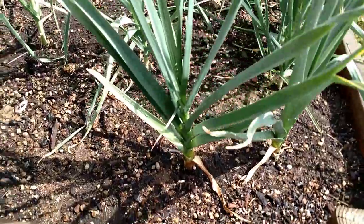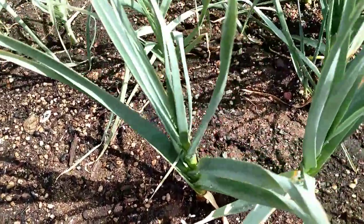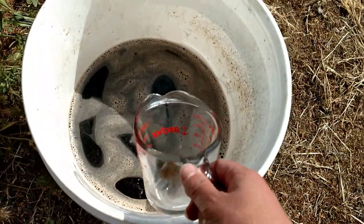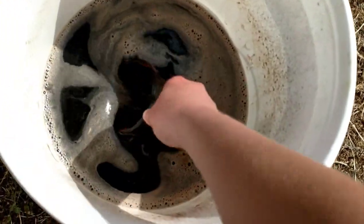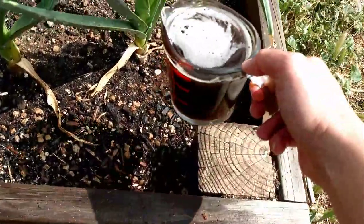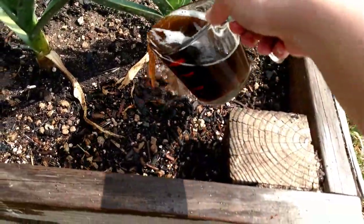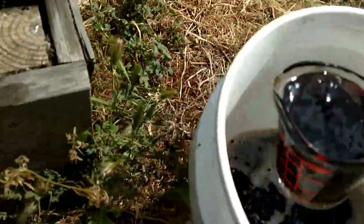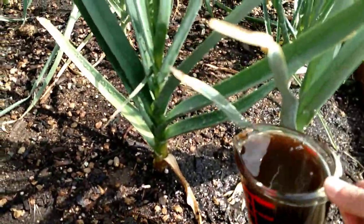Here we are back in the garden with our garlic beds, and we have our bucket here of mountain flower compost tea. We're going to use one cup or more per garlic, and we're just going to pour it around the root. Let's take another one and put it around there.